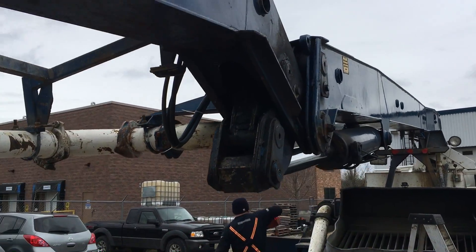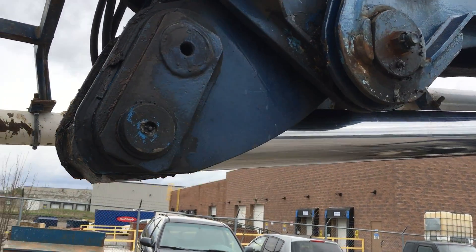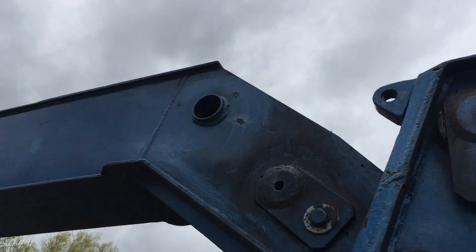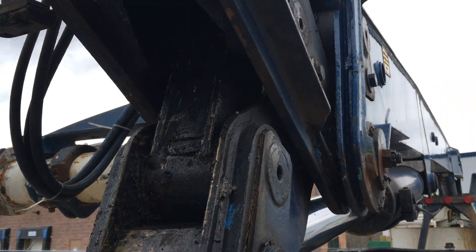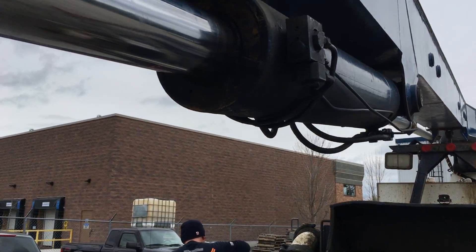Again we're checking this bell crank — this bell crank looks fine. Pin joints and retainers are all in place. There's a little bit of dirty welding up top, but that's okay — it's a repair. Looks fine, not cracked.